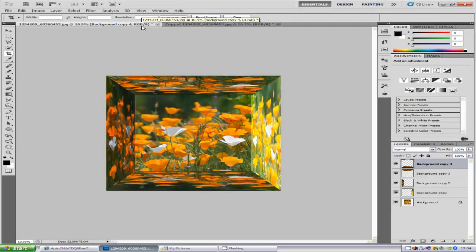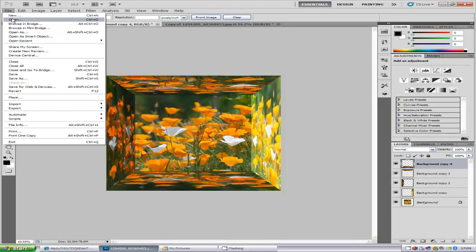Hi everyone, welcome to my Photoshop tutorial. Today I'm going to teach you how to make this mirror box image. First things first, you want to select your image and load it into Photoshop. To do that, go to File and then Open and select your image.